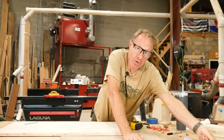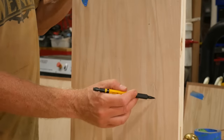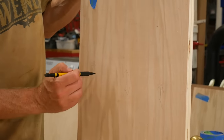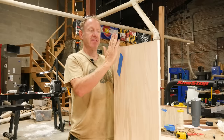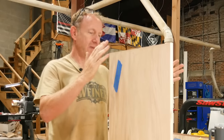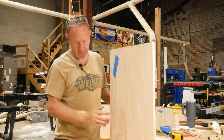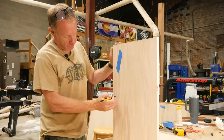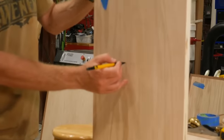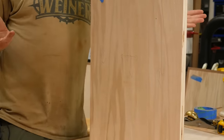We're going to pocket screw this — that's what we do with all our shop furniture. The reason we went with this design is because, if you can imagine, this is almost like a joist, like a floor joist, because we have the weight of the drum sander sitting on top. So we can get this going this way, and then we'll pocket screw going this way as well. That'll hold the sides, the top and the bottom.